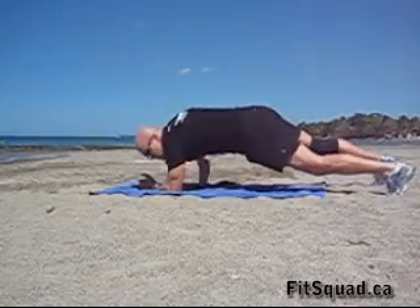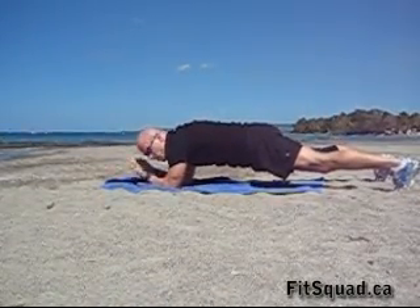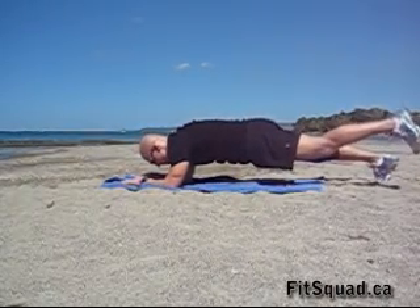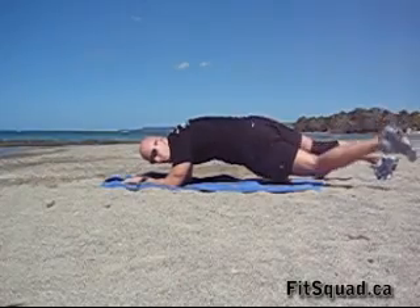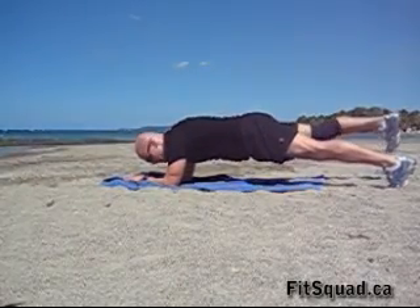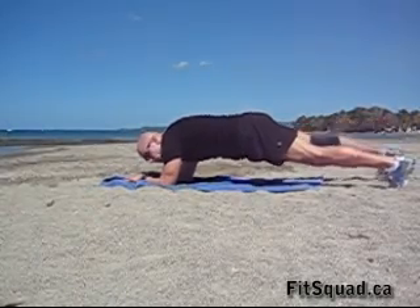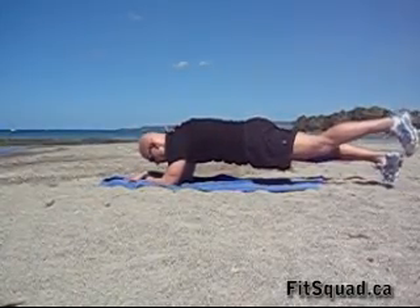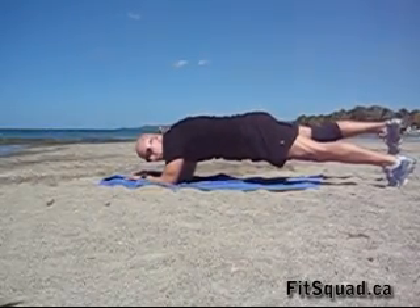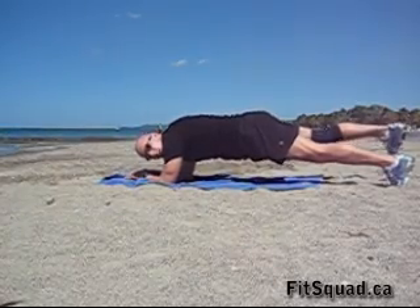Second exercise: lower down into the plank on your forearms. Keep your elbow underneath your shoulder, hands flat down to the floor, and lift one leg up. Keep your hip parallel to the floor — don't drop down, keep it high. Switch. Hold for ten seconds, then switch.